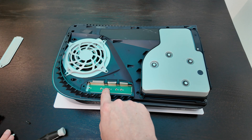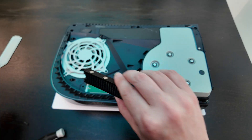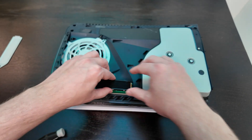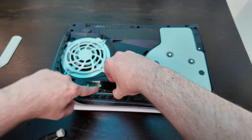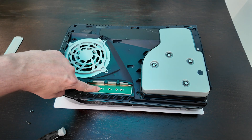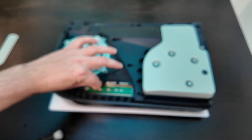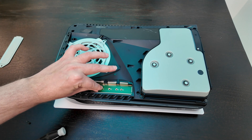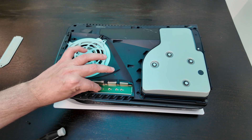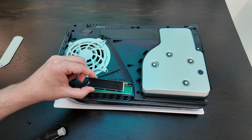Next we just need to see which of the screw sockets we are going to need to use. Let's briefly rest the NVMe drive over the enclosure and we can see which one it's going to be — it's this one right here, the one labelled 80. So we're going to take that little bracket and just pop that down into the screw slot for the one labelled 80.